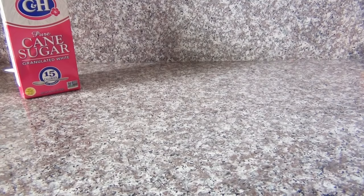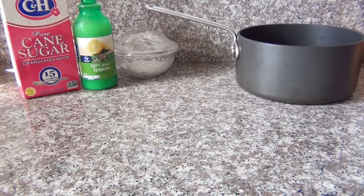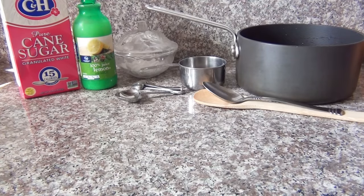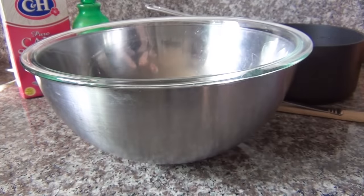To make this you'll need regular white granulated sugar, lemon juice, salt, a pot that's bigger than you think you'll need, a measuring cup, measuring spoons, a wooden spoon, and a metal spoon. You'll also need a large bowl and a smaller bowl or dish that fits inside of it.